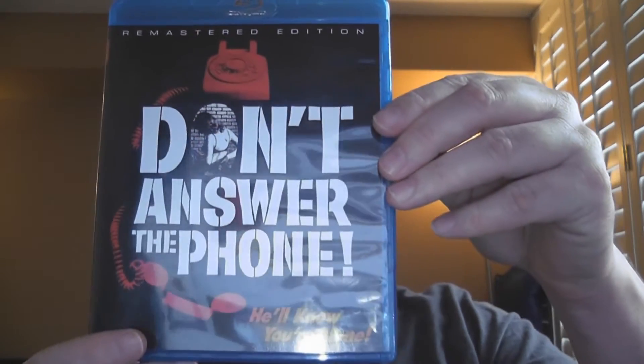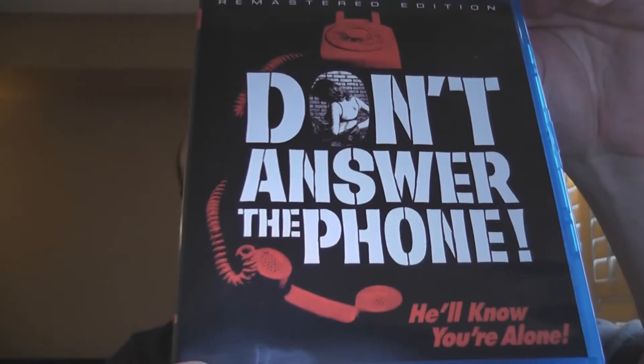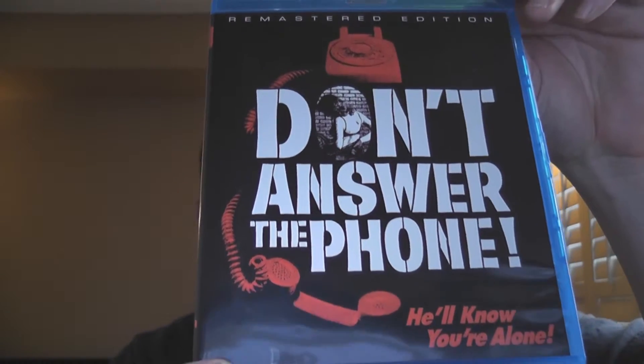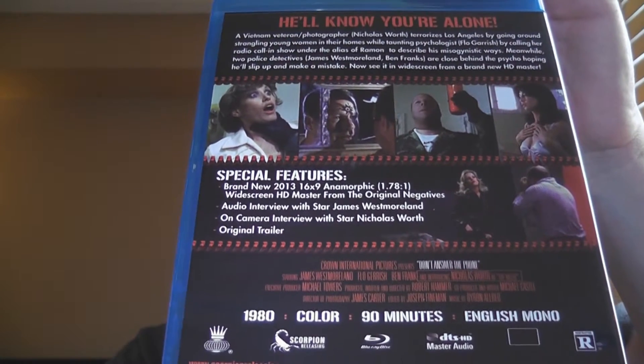Don't Answer the Phone from Scorpion Releasing. It's got one of these little protective things here, so here we go. There is the front cover — this is a remastered edition. There is the back cover; if you want to pause and take a look you can. We'll open it up to find there is no reversible artwork at all.